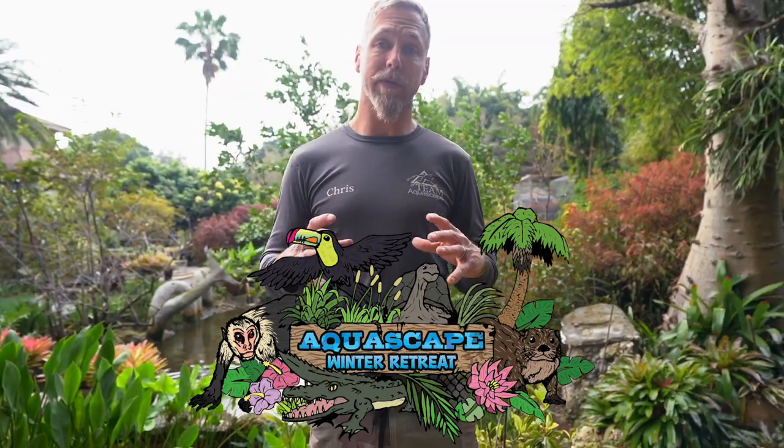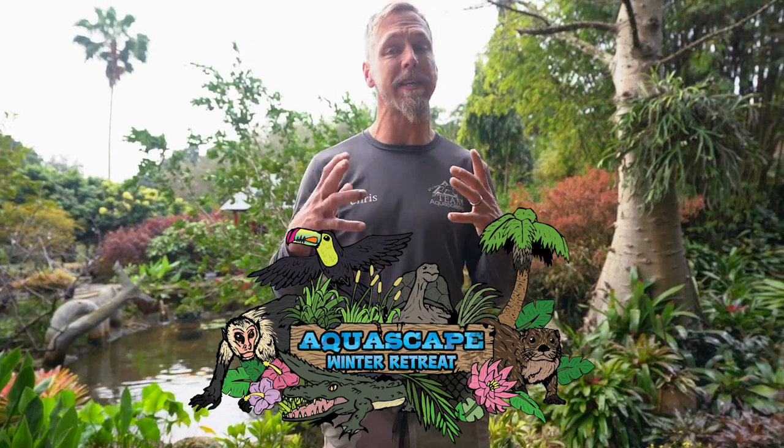We are currently at the winter retreat where we have a bunch of CACs and aspiring CACs working on three different projects at a variety of skill levels. Today I am leading the fountainscape project. We have a ton of hungry contractors ready to learn, ready to get their hands dirty. You guys ready to go meet them? Let's go.